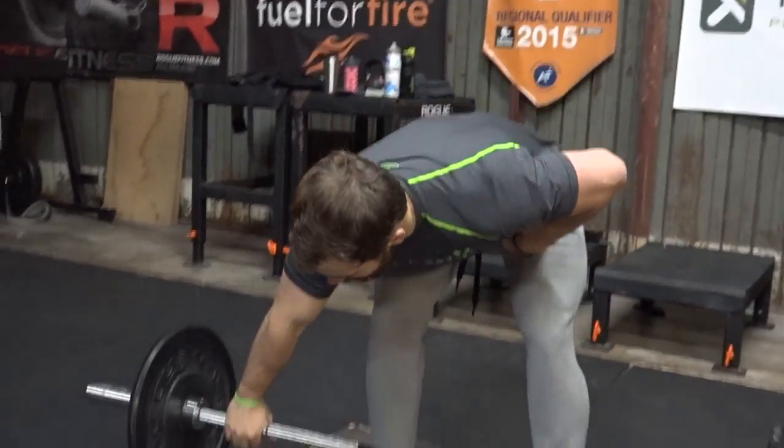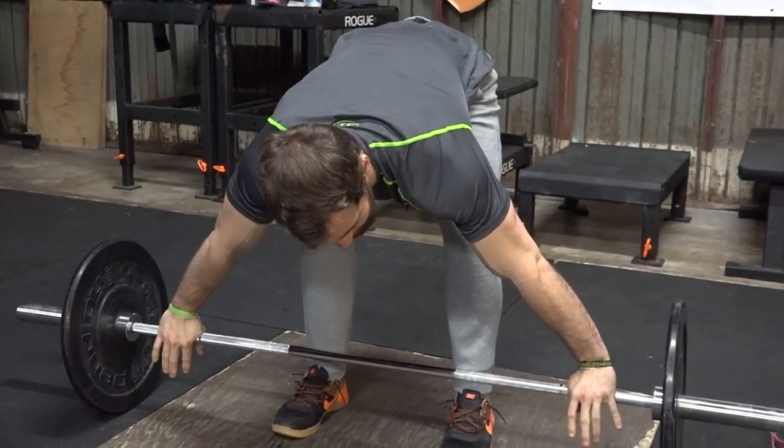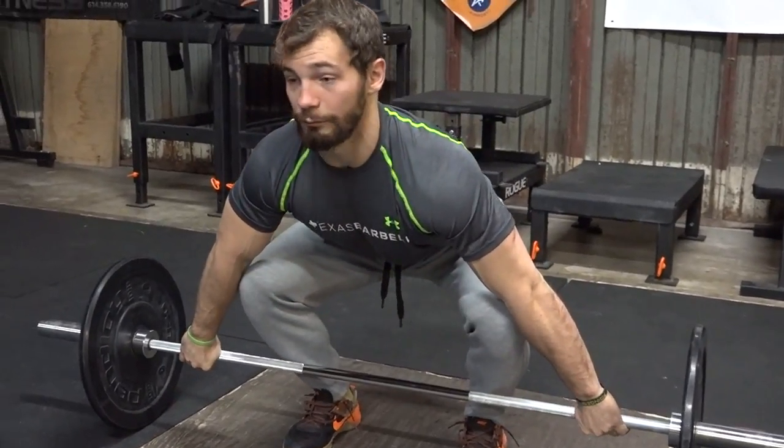On these muscle snatches we're going from the ground now. I'm going to demo a couple for y'all, showing y'all what I want y'all to focus on today. Earlier I said focus on your start position — I want to make sure you're putting your hips and your shoulders in the right spots and make sure you have a proper back angle to pull the weight.